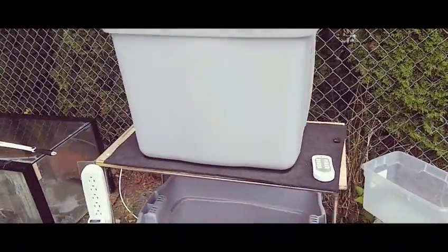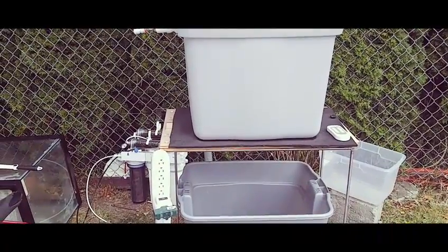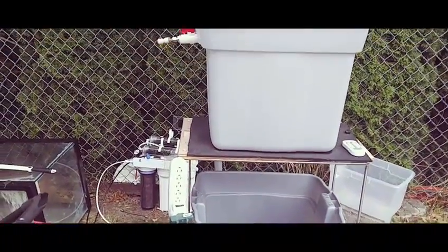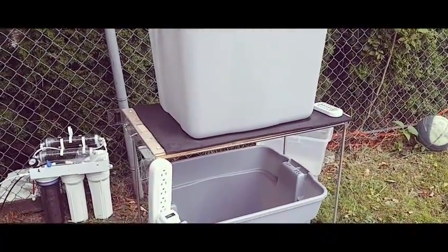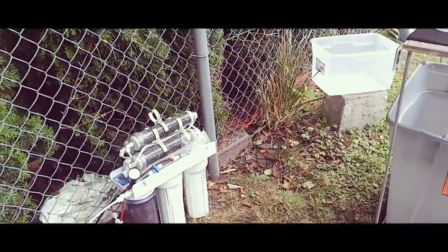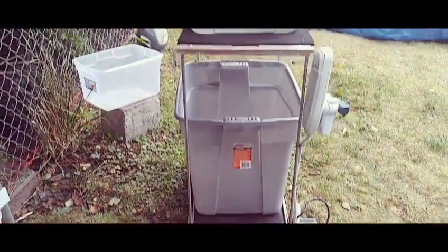I'll also still have the T-fitting coming off underneath to be able to get RO water out of the top of this container. I just decided to do this because I wanted to clean out these containers. Now it's time to start getting my plumbing pieces together to get this all set up the way I want it, and hopefully it'll work a little bit better and be less of a pain.